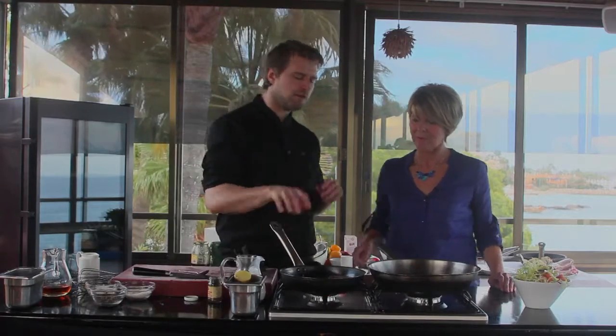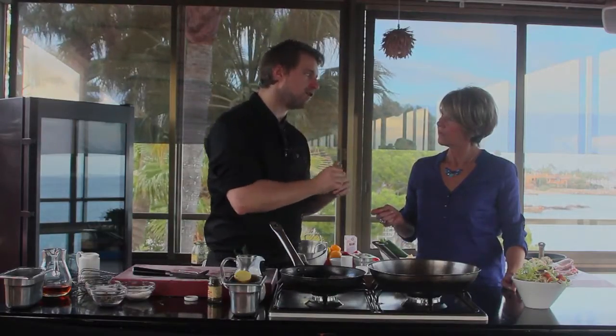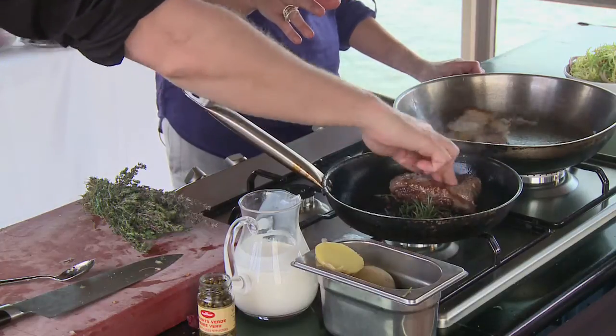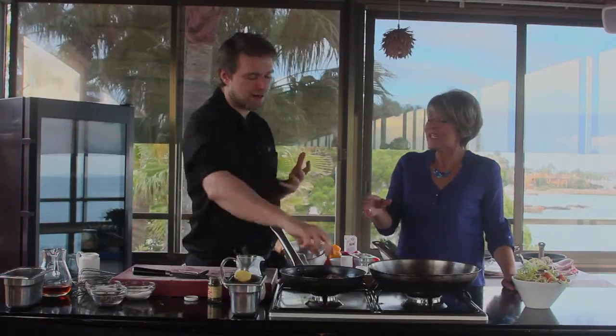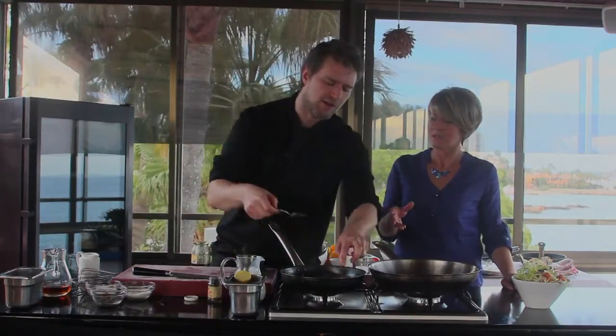The last trick with beef is to let it rest — it's the biggest mistake people make. They cook the steak, take it out, put it on the plate, and dig straight in. Don't do it — you're throwing your money in the bin. As a rule, leave it to rest for half the time it took to cook. So if it took 15 minutes, leave it for about seven and a half minutes. And no, it's not going to go cold.